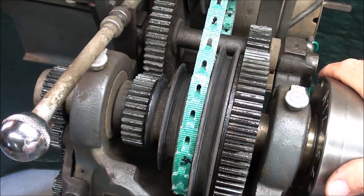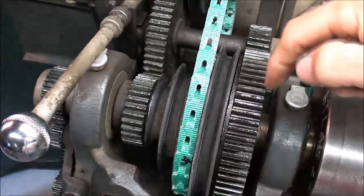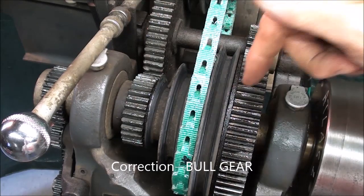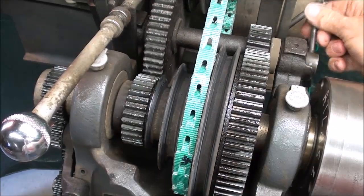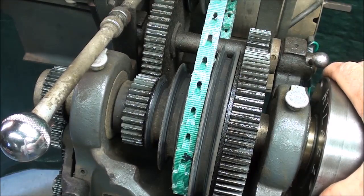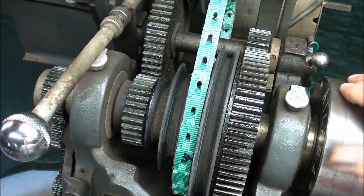On these older Atlas lathes, we have back gears that literally are back here. But on the more modern ones, the so-called back gears are below the spindle - but the action is the same. You can engage the back gears - this is the bull pin, these are the back gears - with this lever here. It's on an eccentric, so now the back gears are engaged. Sometimes we engage them like that in order to lock the spindle so that we can remove the chuck.